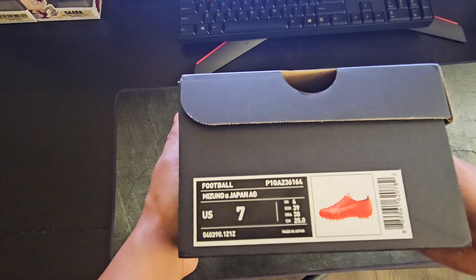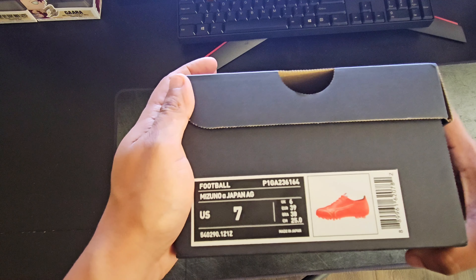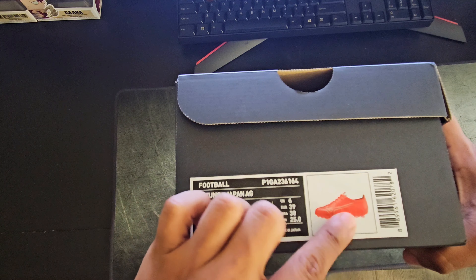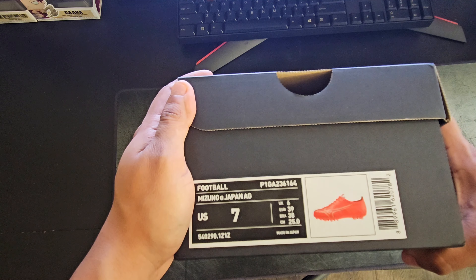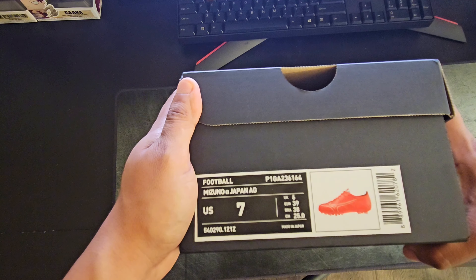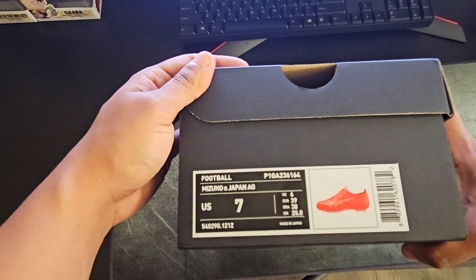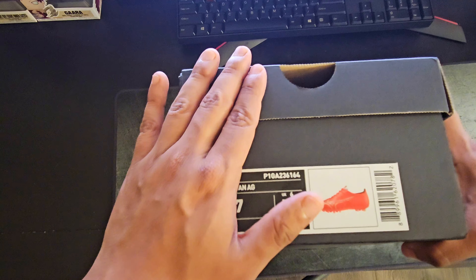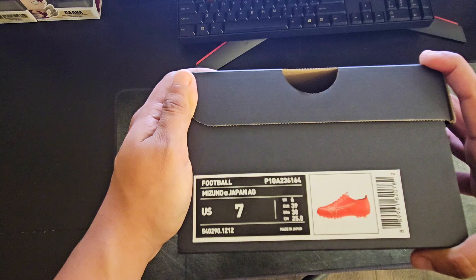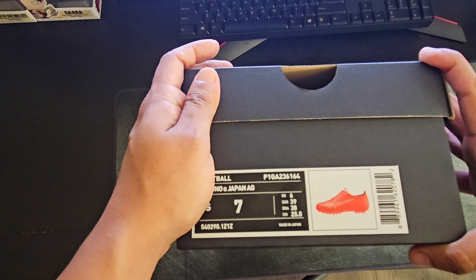Here is the tag — these are the Mizuno Alpha Made in Japan. I have these in the artificial grass variant, since I play mostly on artificial grass. I have these in the Fiery Coral colorway and these are going to run you $280 retail for the AG, and $320 for the regular FG. I decided to pick these up because I got them on sale on soccer.com for $194, which seemed a lot more reasonable, so I decided to pull the trigger.